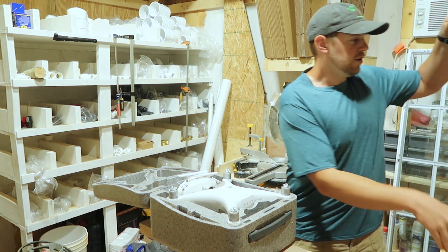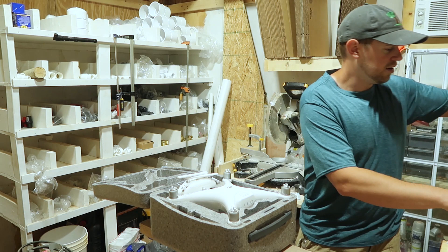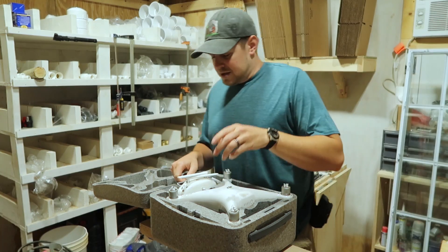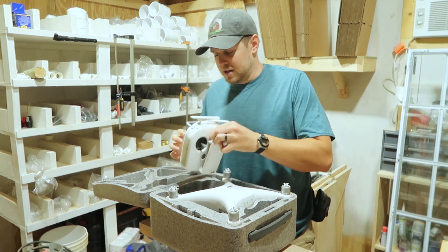To do that, I used a heat gun. It has a 700 degree setting, nothing fancy at all. I know it sounds really daunting, but stick with me here.